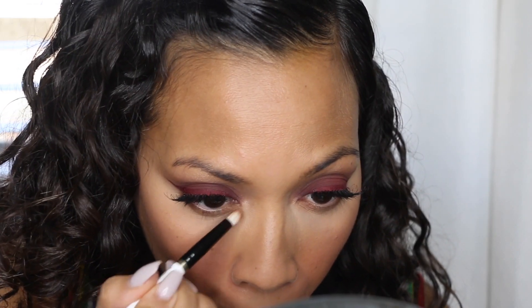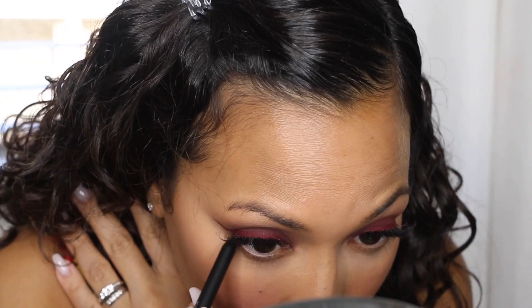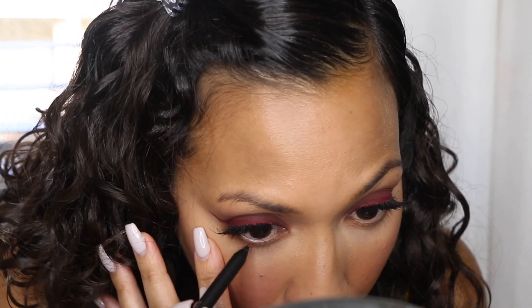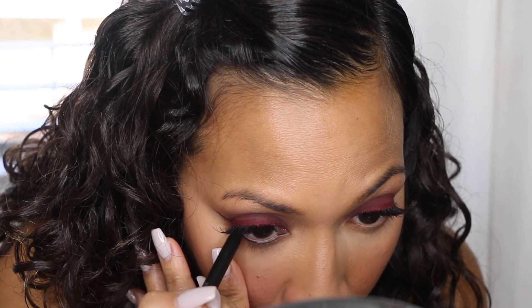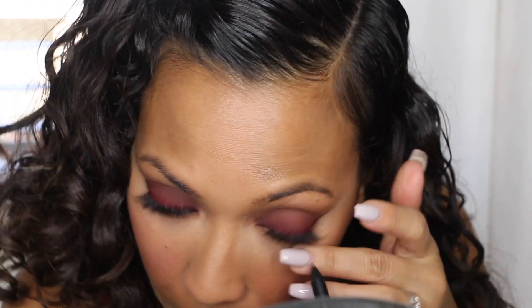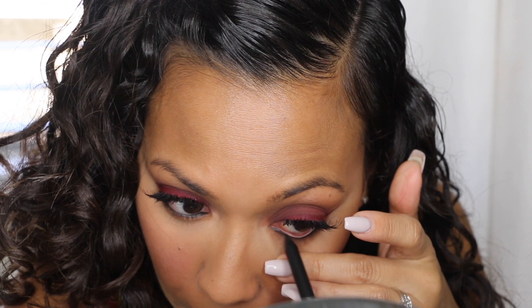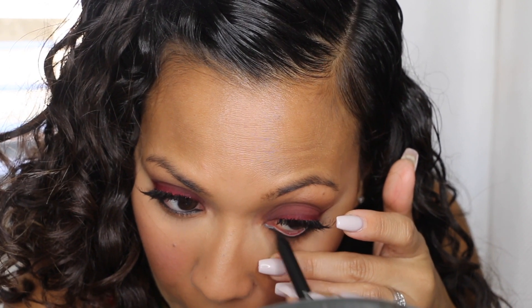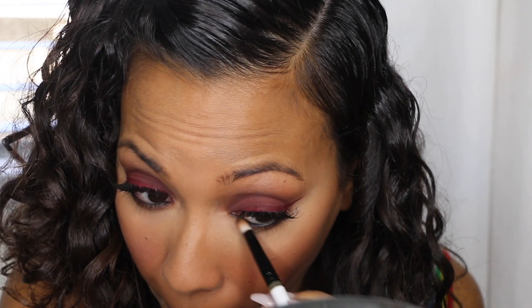I'm going to go back in with Saddle and connect the under eye powder to the liner to smoke it out. Now I'm going in with Feline from MAC, which is a really black eyeliner — it doesn't even wipe off unless you use makeup remover. I'm going to use that and then go in with the same brush, then go in with the burgundy I'm Into It and smudge out the eyeliner to mix them all together and smoke out my under eye.